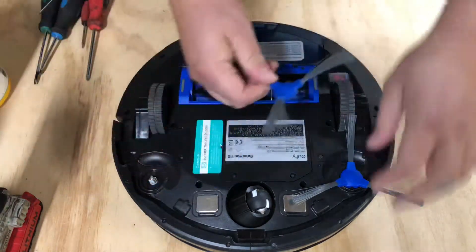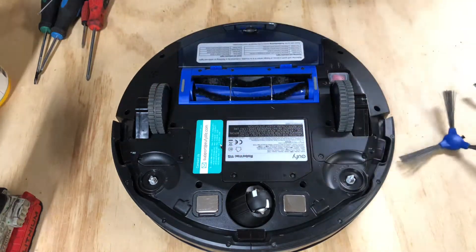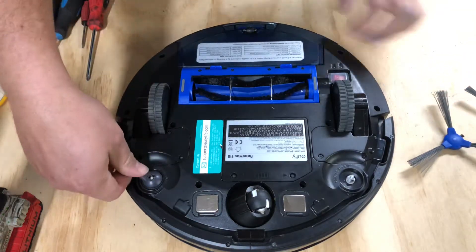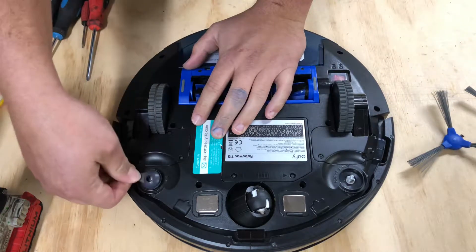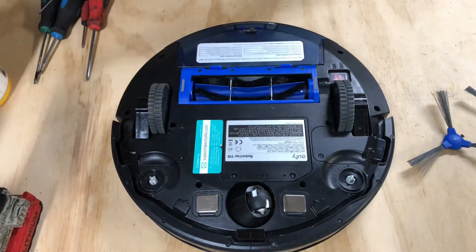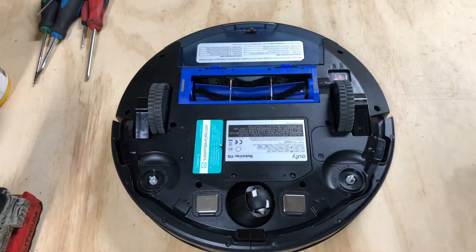The first thing you're gonna do is pop off your side brush rollers — there's that. They do have the same size, a little bit different holder than the Sharp robot but the same size. There are your side brush rollers; we'll set those to the side.